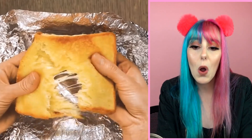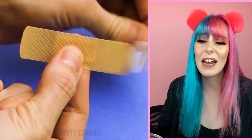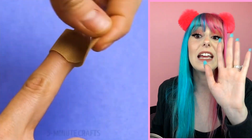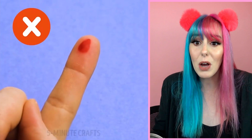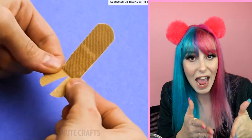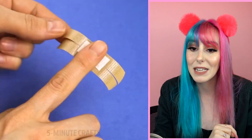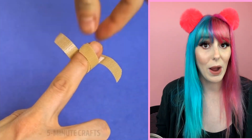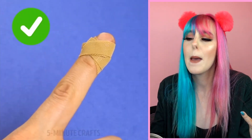Our next hack is a band-aid hack. If you cut your finger and put a band-aid around it the normal way, it always seems to slip off the part that needs it most. Apparently that's wrong. What you want to do is cut the ends of the band-aid in half — that way whenever you put it around your finger you can crisscross the little end pieces, and it should stay secure for way longer. And there you go — a perfectly bandaged finger.